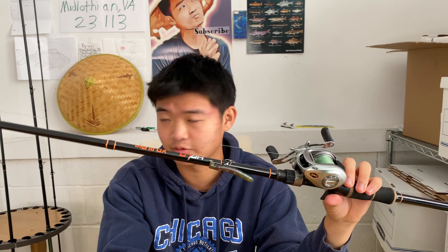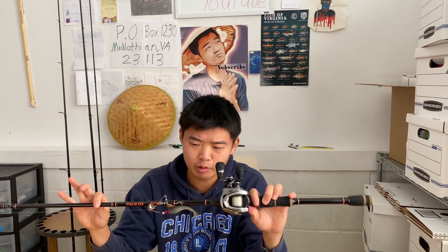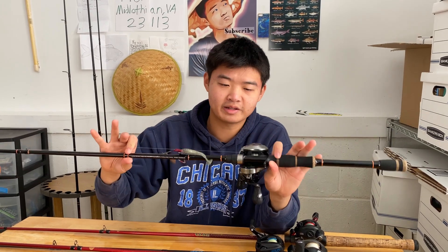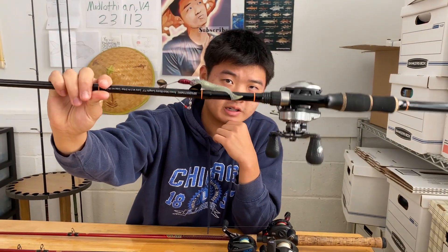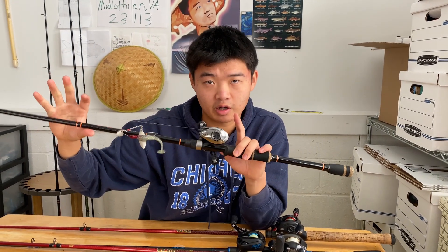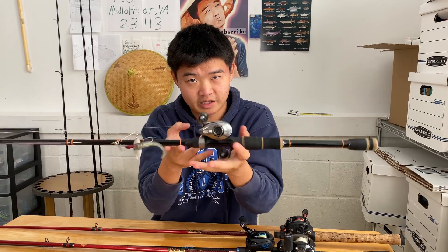This next one is actually my most expensive combo at the moment. Here is my Lew's Hyper Mag — I love those handles. This is on a medium-heavy rod, which is what I'm going to be throwing chatterbaits and jigs on mostly. I've got it on 15-pound fluorocarbon. Not much else to say except that this is super duper light compared to the other combos.